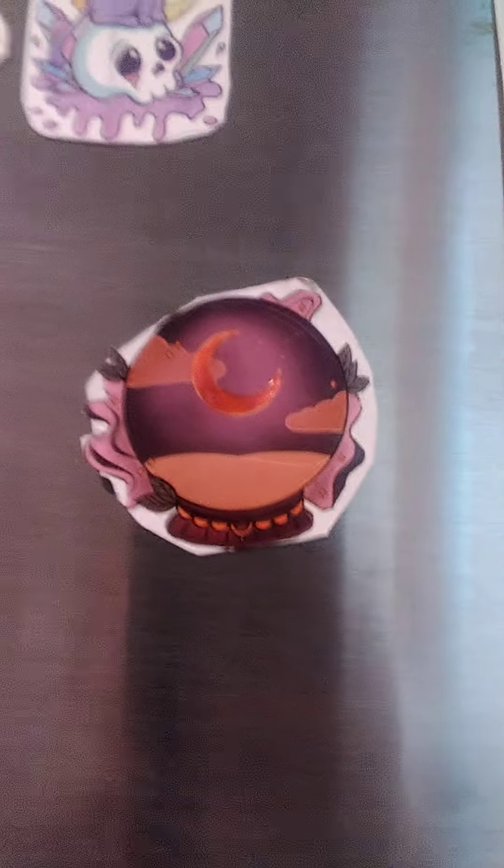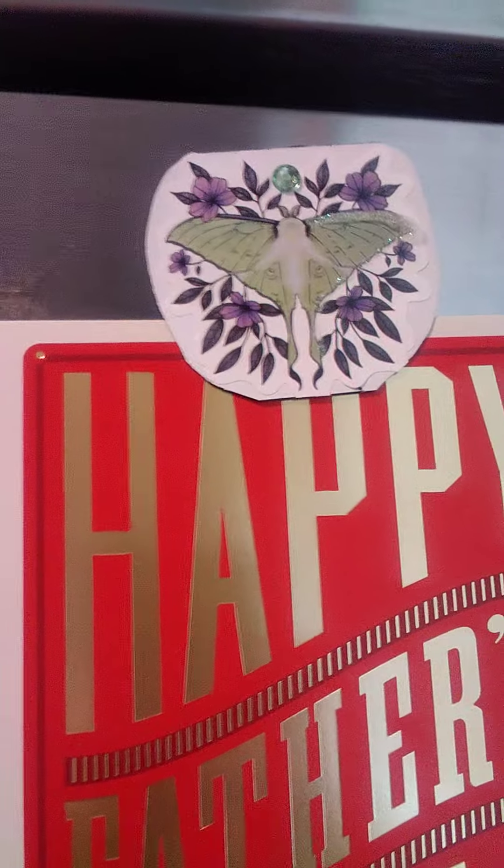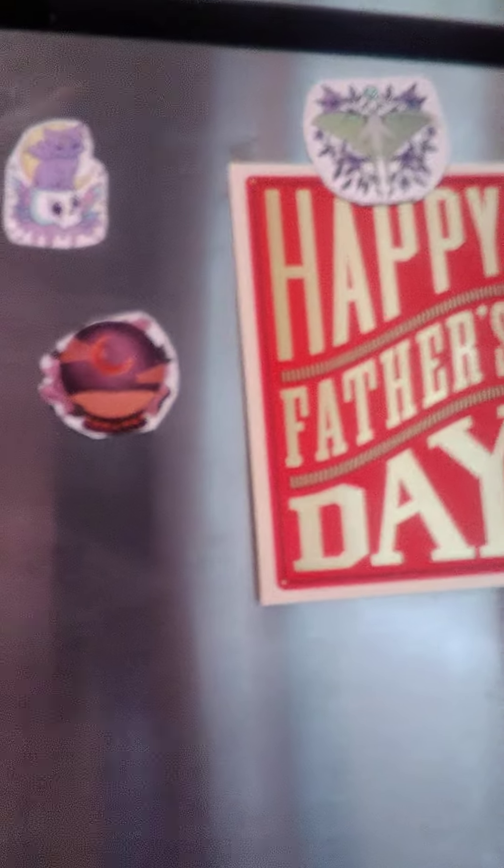I'm gonna have to go back through and cut it out a little better, but I've been dressing them up with some diamonds and some glow-in-the-dark glitter glue and putting little diamonds on them. I know my refrigerator has fingerprints all over it, but what do y'all think about them?